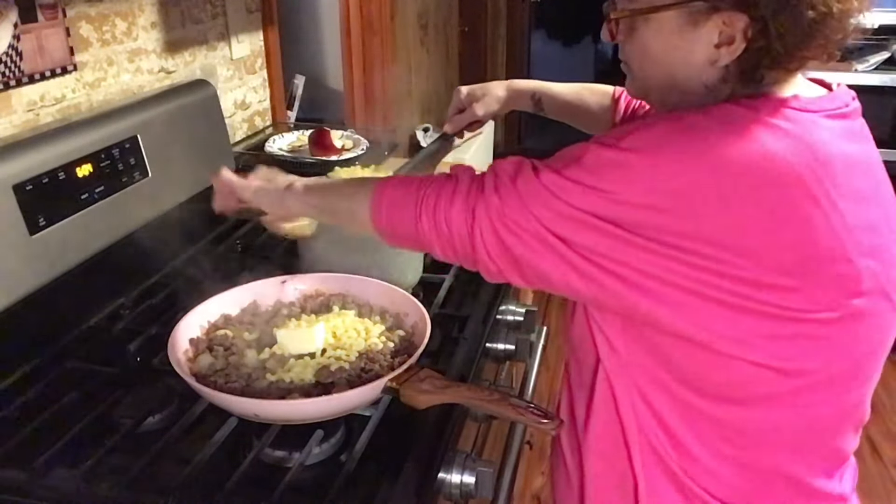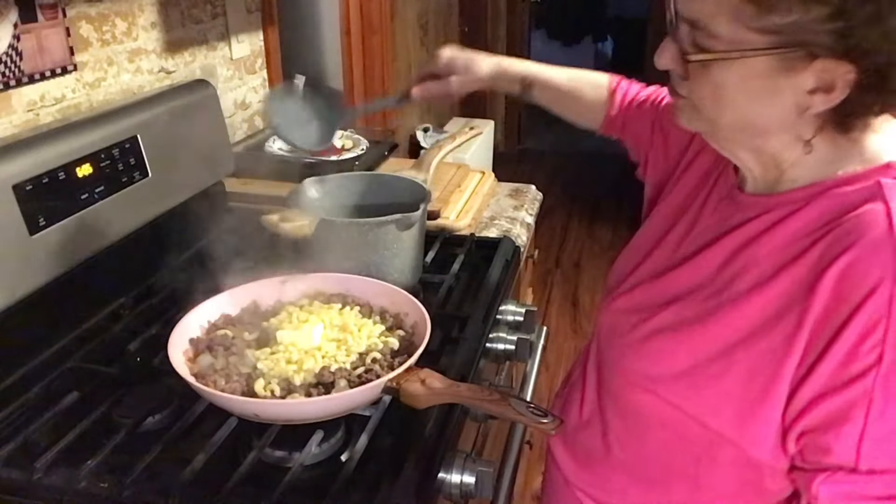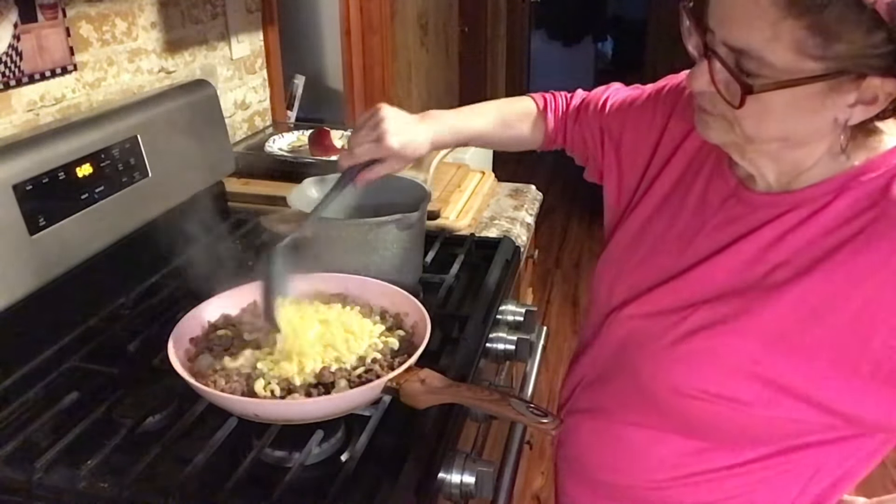It's okay if some of the pasta water gets in here because it's starch and it'll thicken it up a little bit, which is perfect.